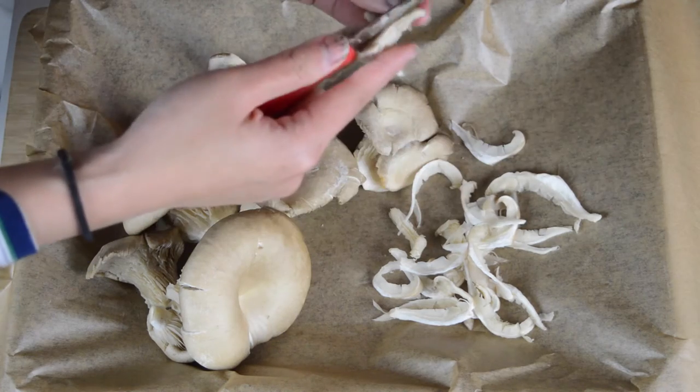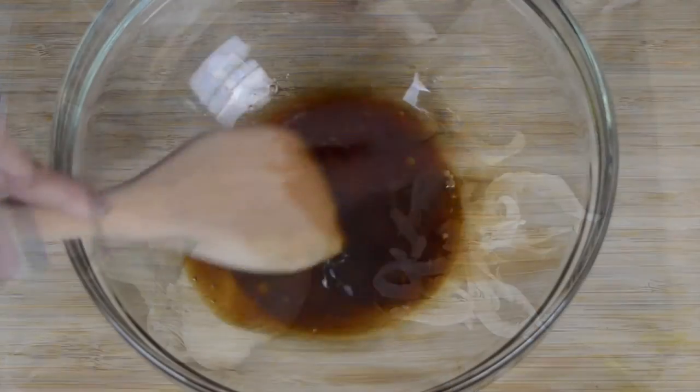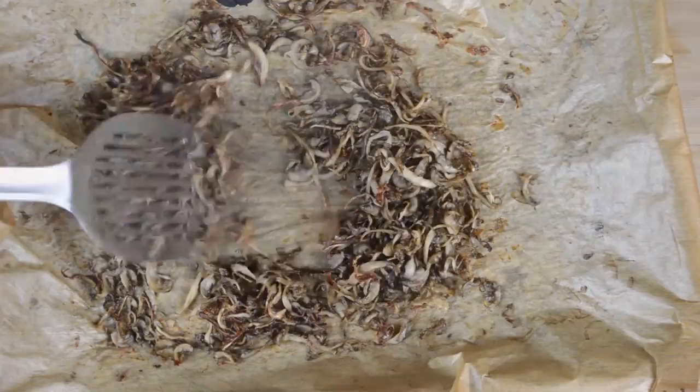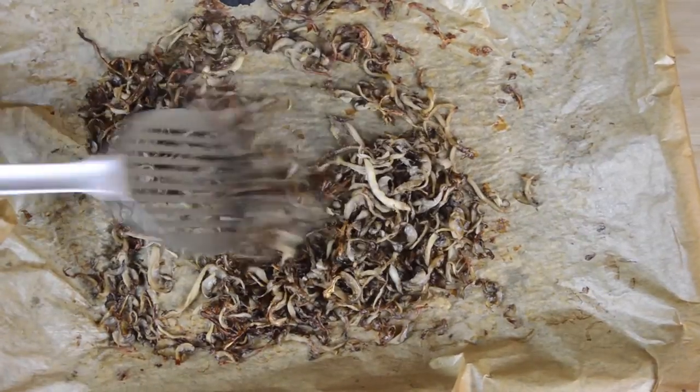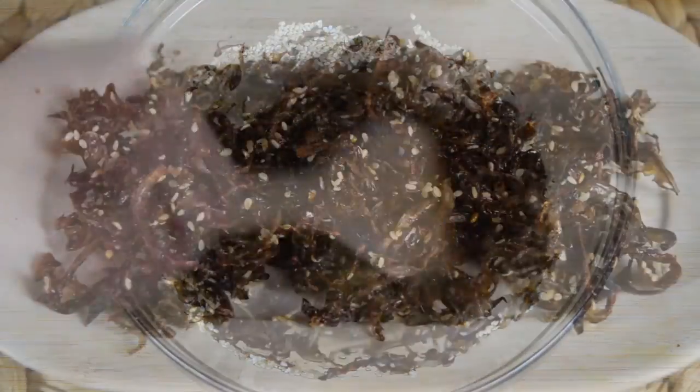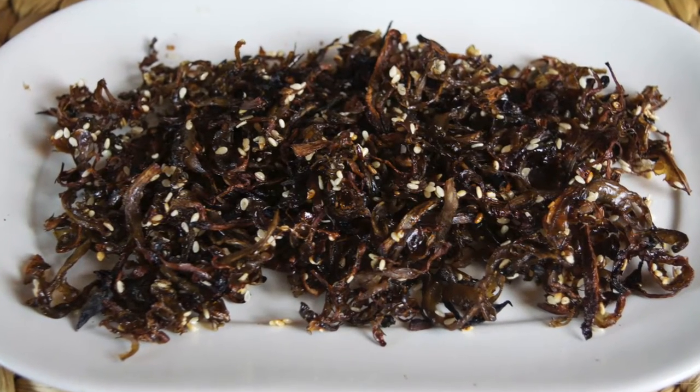Hello and thanks for tuning in. On the menu today are sweet shredded dried mushrooms. These mushrooms make for a great light snack and are healthy, low in calories, but very tasty. We use oyster mushrooms, which are shredded and then baked in the oven until they have dried out, before being mixed with a sweet sauce, baked one final time and then eaten.